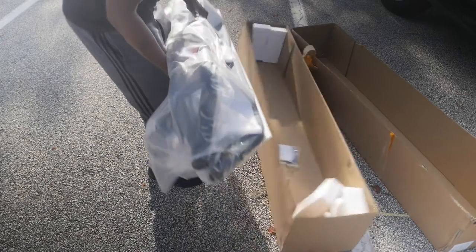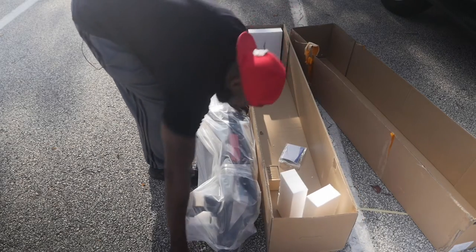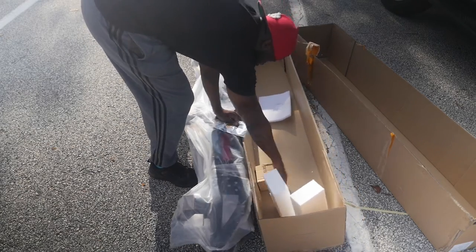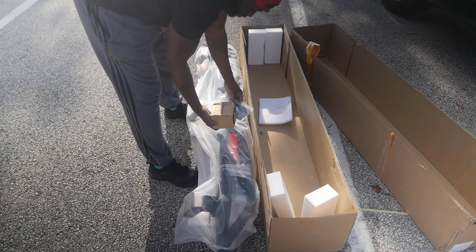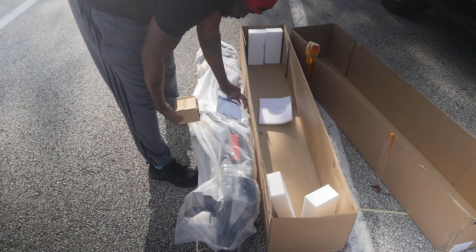Oh my gosh, these things are heavy. The step rails themselves and instructions, I'm assuming, in a parts box. Parts box, step rails, and instructions.